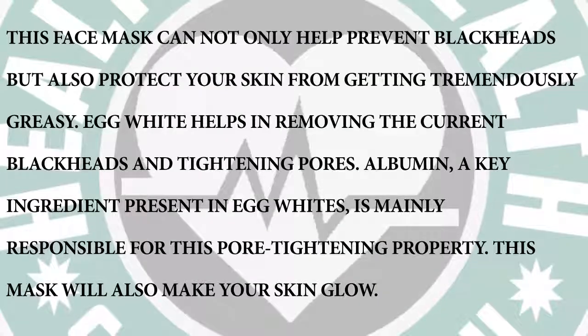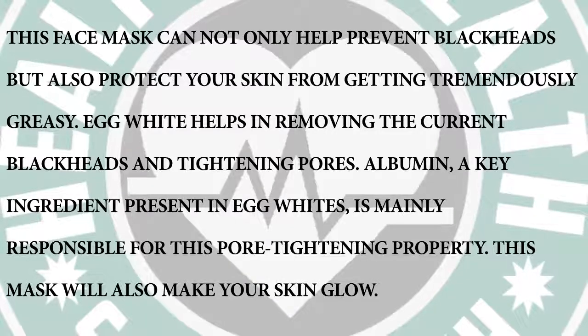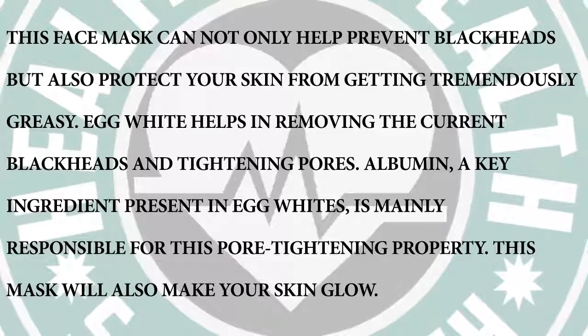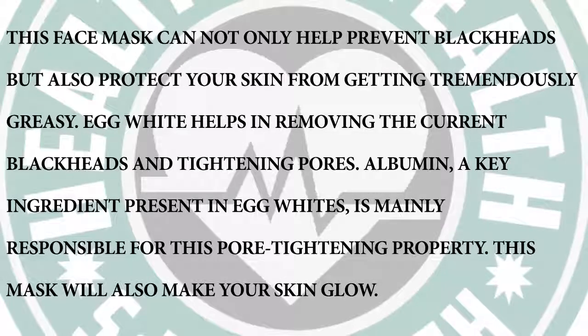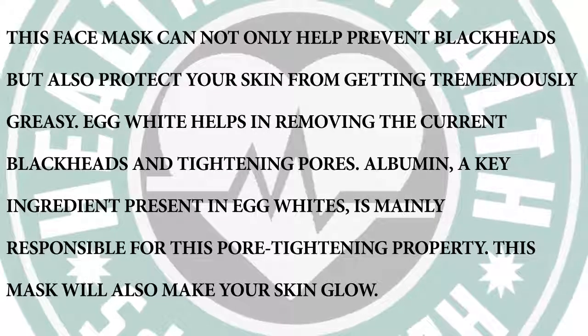This face mask can not only help prevent blackheads but also protect your skin from getting tremendously greasy. Egg White helps in removing the current blackheads and tightening pores. Albumin, a key ingredient present in egg whites, is mainly responsible for this pore tightening property. This mask will also make your skin glow.